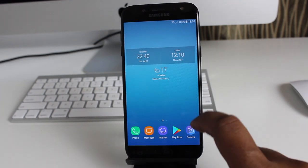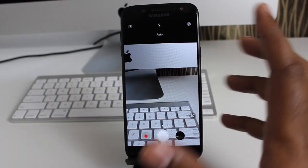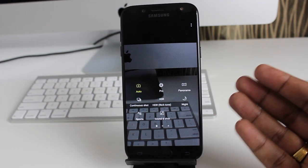Let's take a quick look at the camera app on the Galaxy J5. The app is exactly what you would expect from a Samsung Galaxy device. Swipe from the left and you get the different shooting modes. There are plenty of shooting modes to start with.